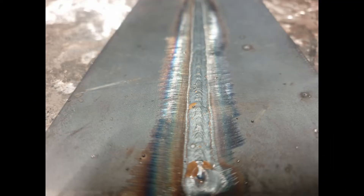Key takeaways from this first run: ensure that you're consistent throughout so that your root is the correct size underneath, and also that the top layer before you go on to the capping run is consistent. If it wasn't consistent, you would find it much harder to cap this joint.